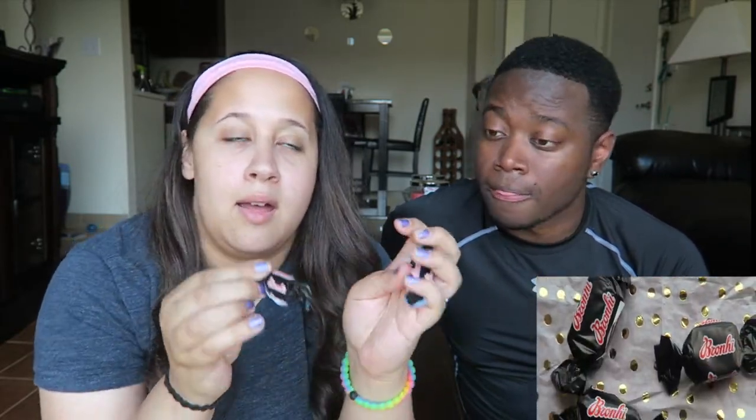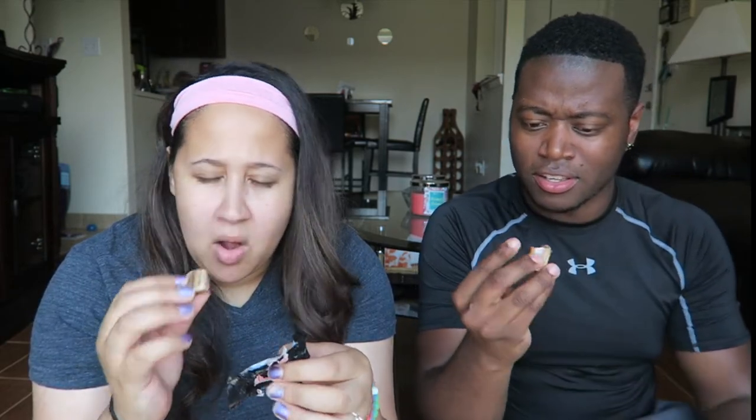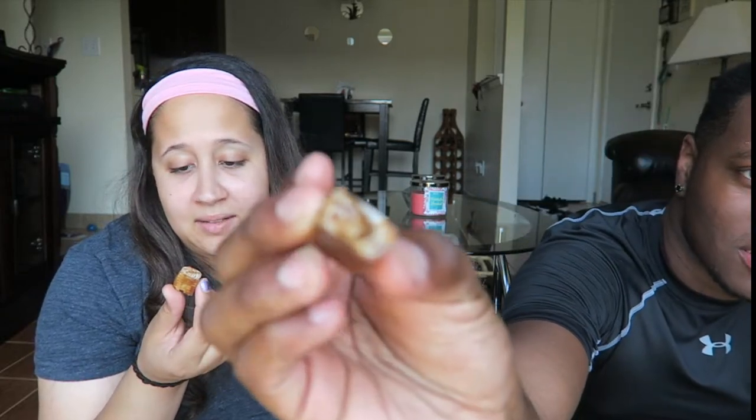They come in these little wrappers. They're black. I'm not going to like this. They have a very — oh, it smells like black licorice. Can't do this. I can't do this. It's kind of hard to focus.